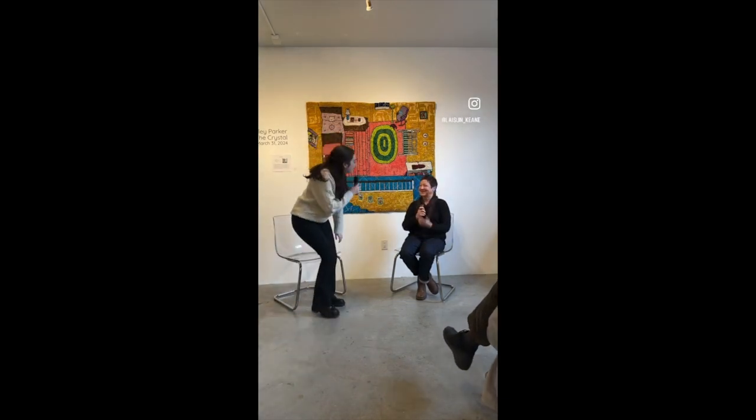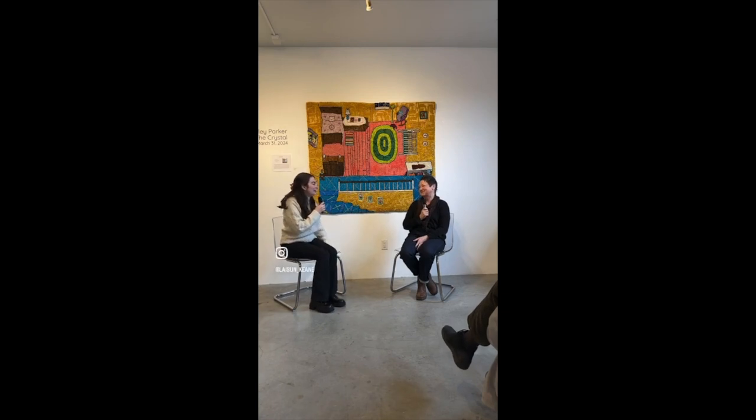Thank you so much — we really appreciate you talking to us and I learned so much myself. Thank you for the good questions. This is such a great exhibition and it's open through March 31st, so let's give a round of applause for Mary.